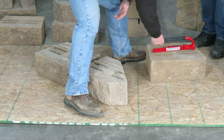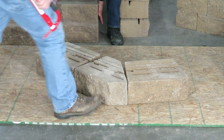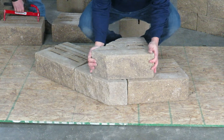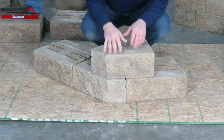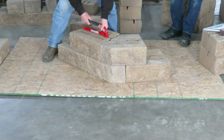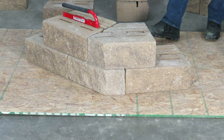Now Joe's going to place the next block. Our change of direction is at the split, and what this does is dovetail the corner together so you don't have any seams. From the corner, we're going to build off in each direction. The third course is the same as the first.